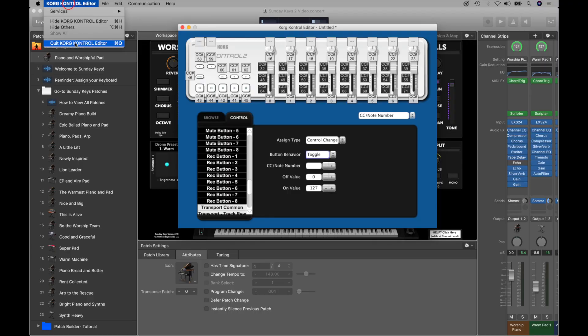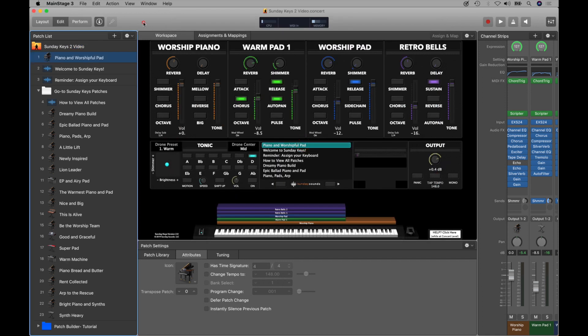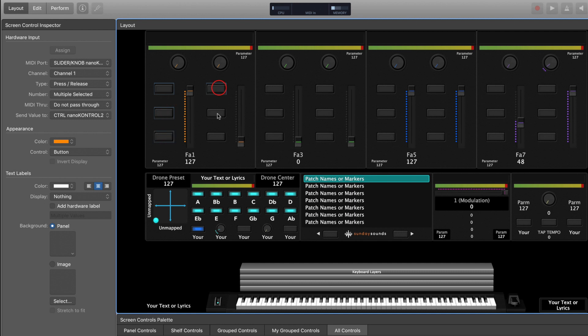I'm going to close the Korg Editor app and then go over to Main Stage 3. I have our Sunday Keys Main Stage template open, but you can do this in any Main Stage concert that you've assigned to your Nano Control 2. We're going to go over to layout mode and click on each of the buttons that we need to have responsive lights, while holding Command on the keyboard so we select all of them at once.